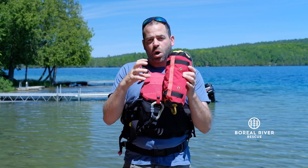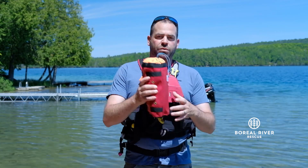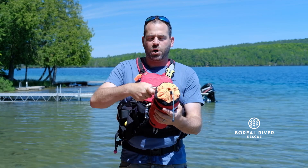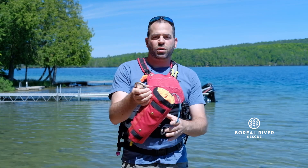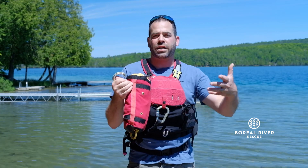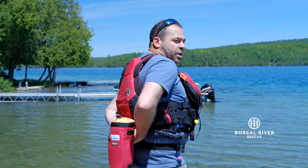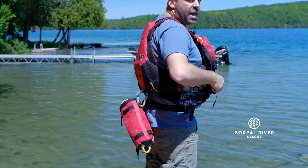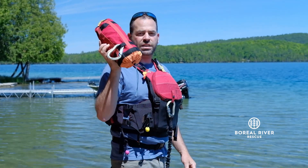Sometimes when kayaking, I carry a smaller bag on my waist, but I still want to have a high quality rope with me on the river. So I'll put this into my boat, clipping it in maybe behind me or in front of me. Then when I get out to scout a rapid or do safety, I could clip this onto the quick release point on my PFD or my quick release harness. That way, if I need to release, this whole thing will come off really easily.